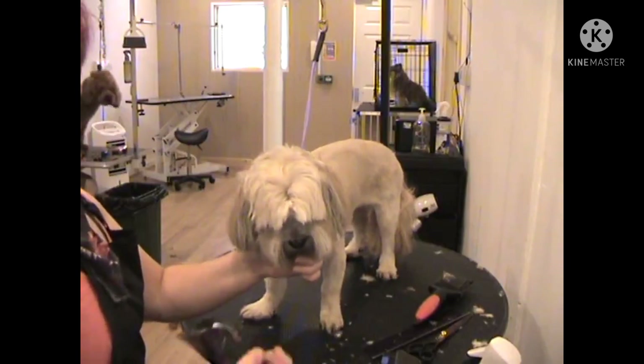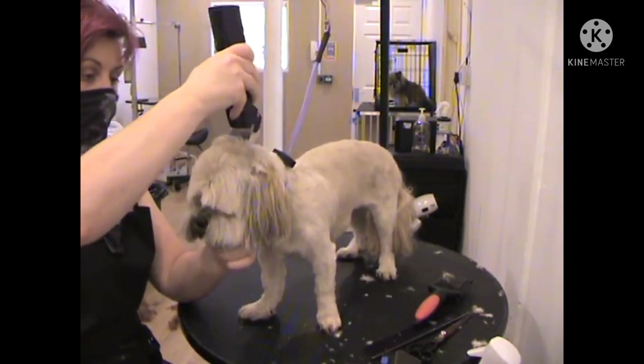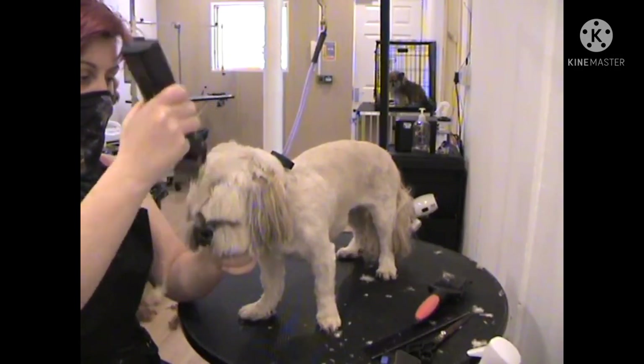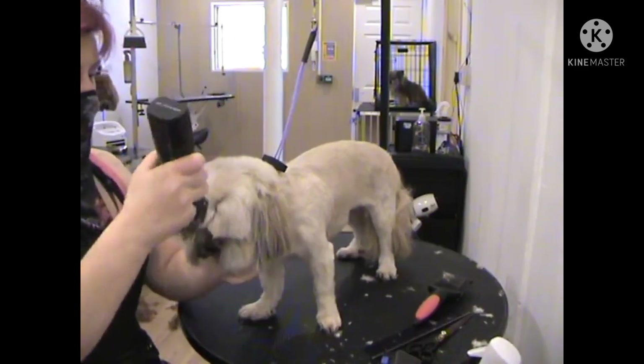To start off with we will use a 4 comb attachment on top of a 10 blade. We will run the clipper from the occiput down to the centre of the head, skimming off the top of the nose.